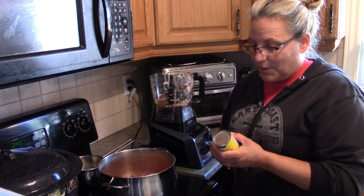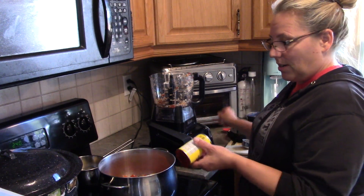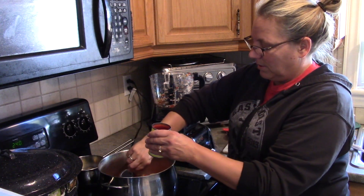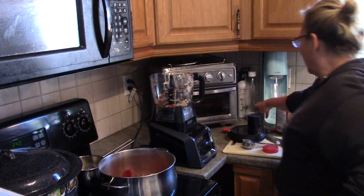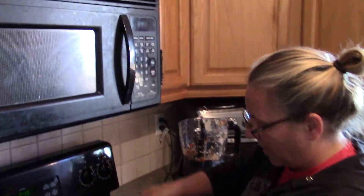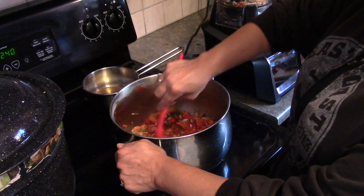We're going to do 2 teaspoons of paprika. Here's a little tip I like for using tomato paste: we're going to use one can. You open both sides of it, take one side off, and then you just push it through — it comes out beautifully. The little can goes right in. Now we're still waiting for the tomatoes, which I have yet to peel and toss in.